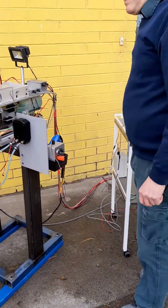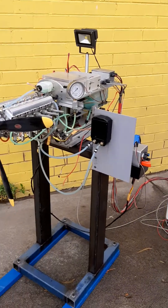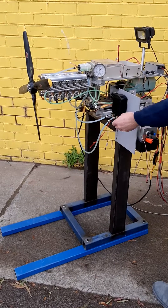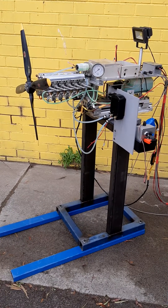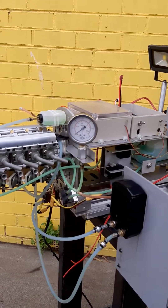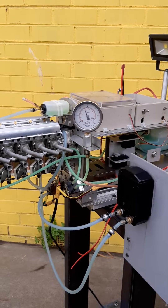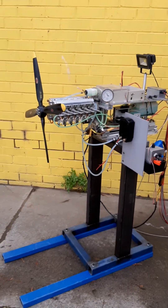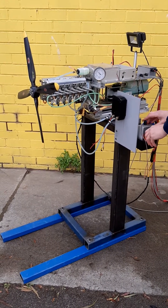I'm turning on the electric water pump and we can hear the pump starting up. You can even see the water surging through the lines. I'm turning on the fuel pump and we're watching here for the pressure gauge to rise. We're now stabilizing on 20 kilopascals of fuel pressure, and now for cranking.